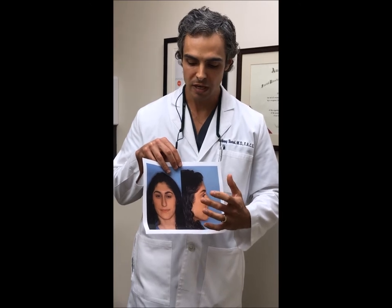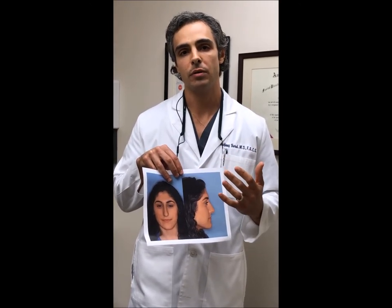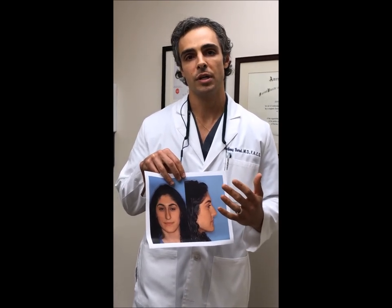And this allowed for the simultaneous deprojection of the tip to provide the most natural appearing results on the frontal view and not to create a pinch tip.